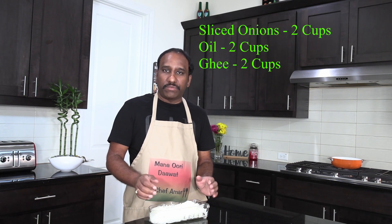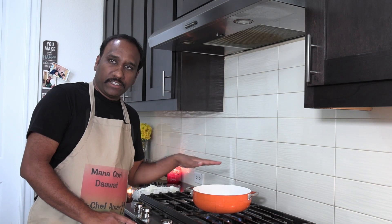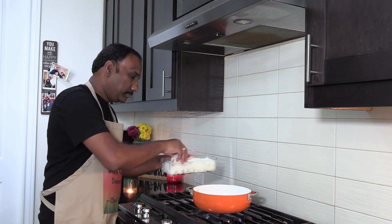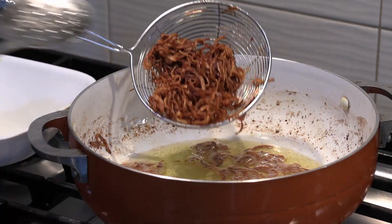The next step of the process: take 2 medium size onions. We have to chop them finely and then we have to fry them. For the frying process, we have to use about 2 cups of ghee and 2 cups of oil and then deep fry them till they turn golden brown color. Now it's already heated up, so let's start frying the onions. The onions are fried to the golden brown color — this is the color you want to get.